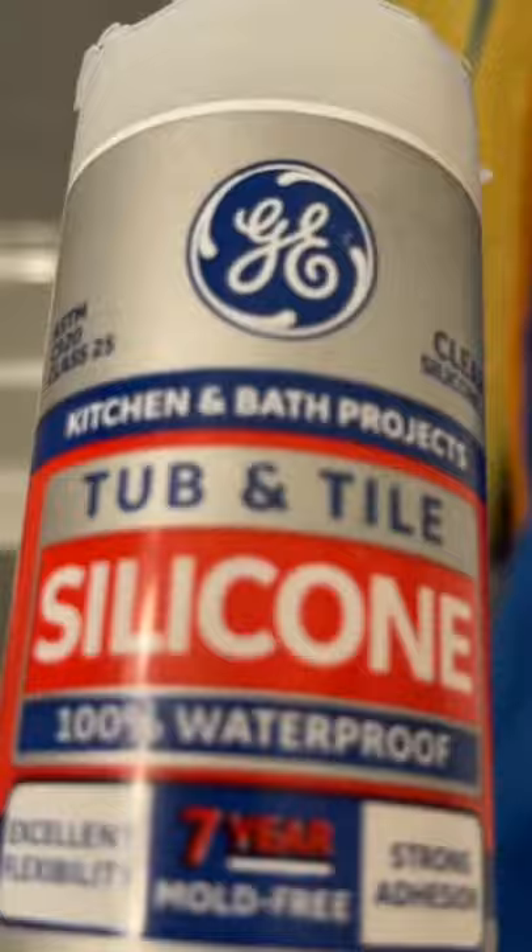So over time, the sealant around the escutcheon wears out. Not sure if I'm saying that right, but anyways, what you want to do is get yourself a tube of 100% silicone and apply it around the escutcheon.